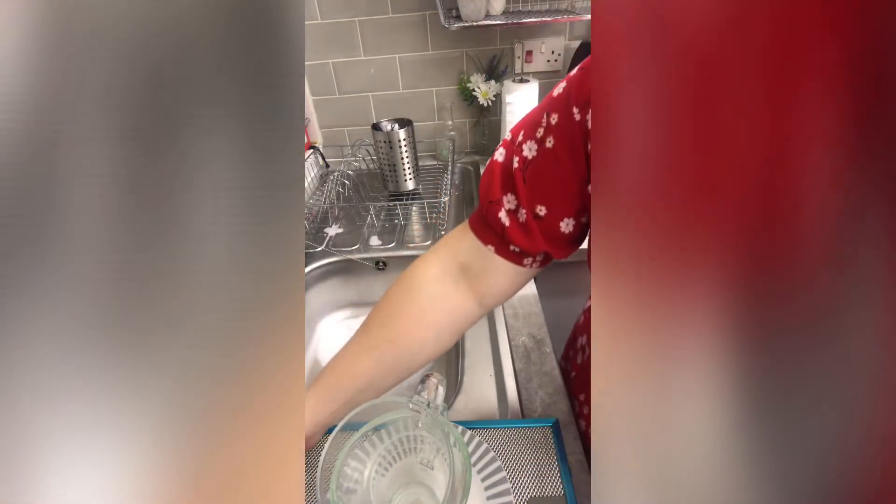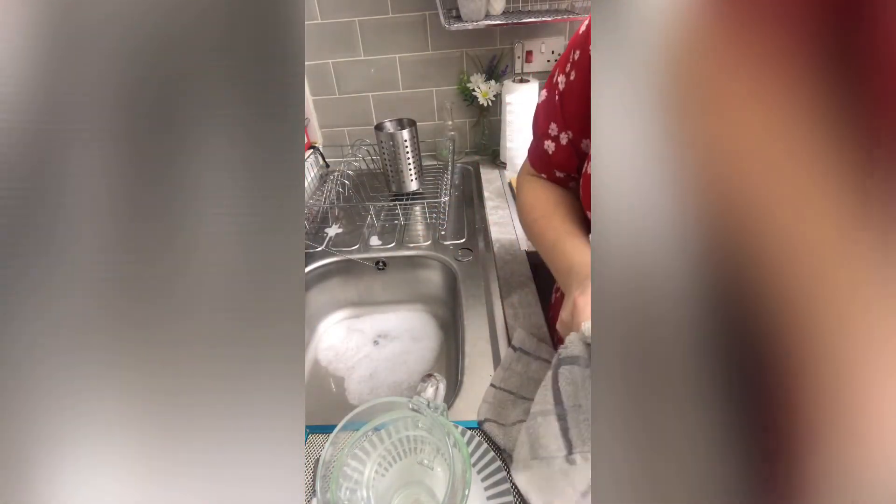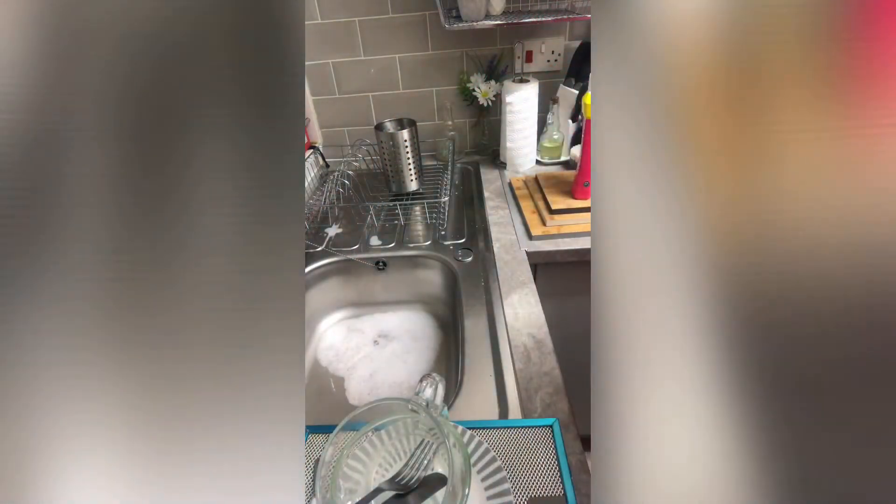Drying up always seems to be the longest job — it takes a few seconds to wash up but drying seems to take forever. I'm just drying my latte glass now, which I absolutely love — I got this from Wilkinson's for a pound, absolute bargain. I love all those shops: Wilkinson's, B&M, Home Bargains, Poundland. I'm still waiting for a One Below to come to Bournemouth. This is my favourite Christmas mug — it matches my kitchen perfectly.